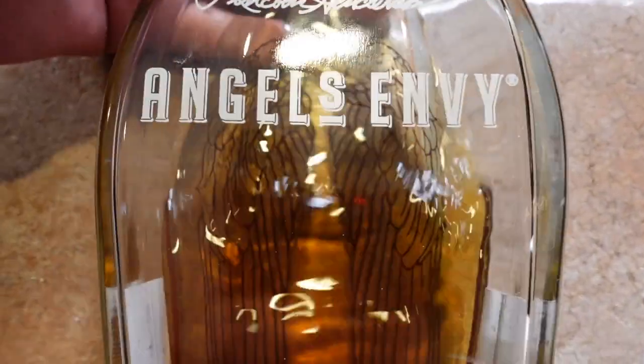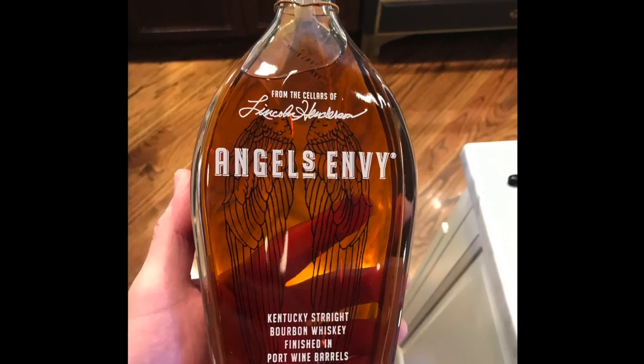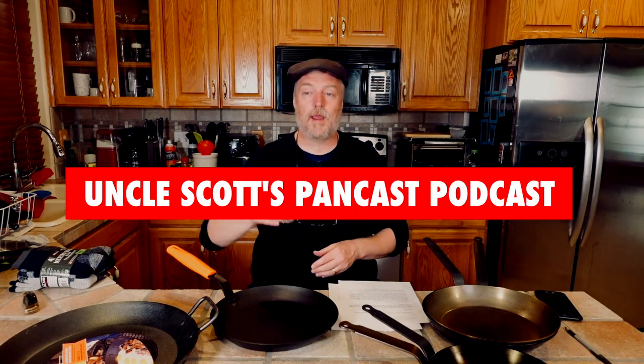Today I'm pouring a little Angel's Envy — I'm new to it, never tried it before, and it's pretty darn tasty. It does perplex me a little though: when I look at the label, the first thing that comes to my mind is, where is the apostrophe? Does it need an apostrophe? Something to ponder as you enjoy your beverage. That about wraps it up for this episode — hope you guys enjoyed it, we'll see you again next time on Uncle Scott's Pancast.